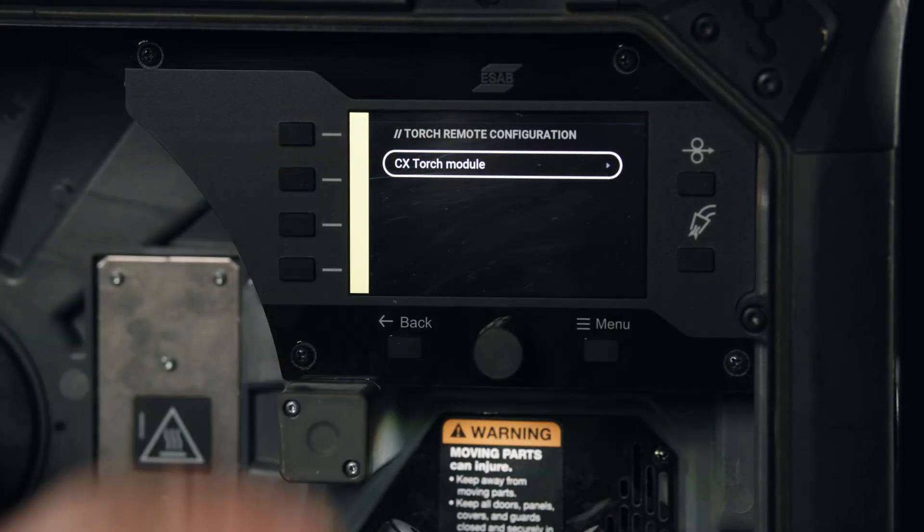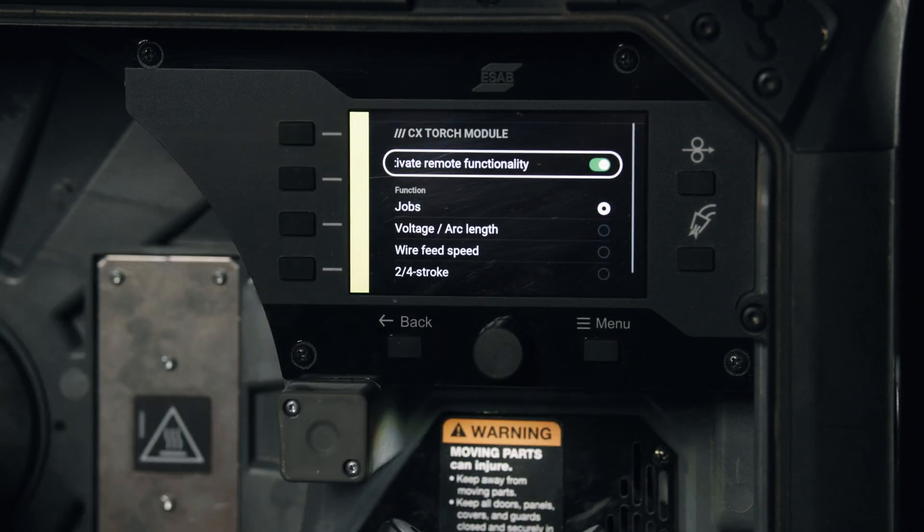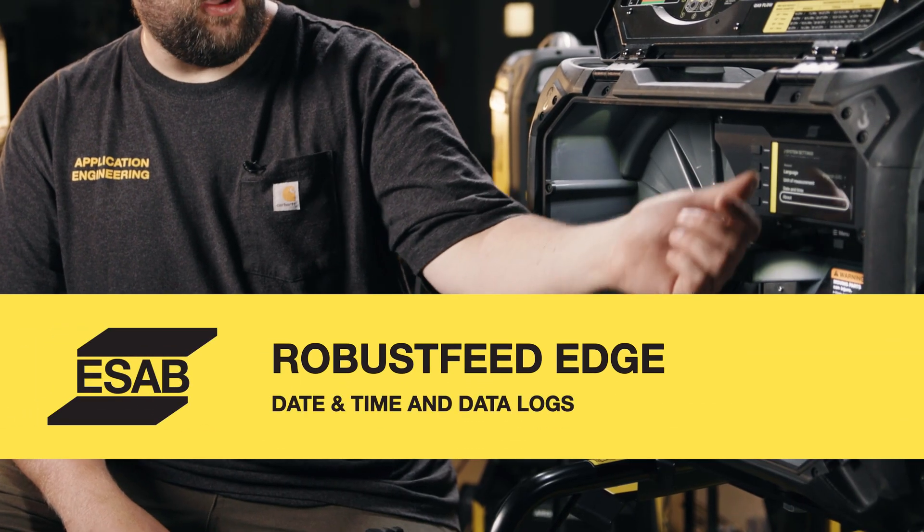We select the pull torch option and it gives us the different settings we can run off of that torch. Also at the bottom of this menu, we can change different languages — there are plenty of languages available — and unit of measure, if you're running metric for whatever reason.